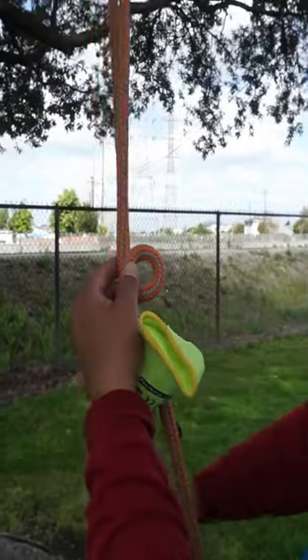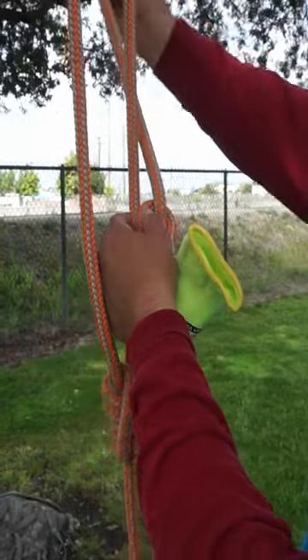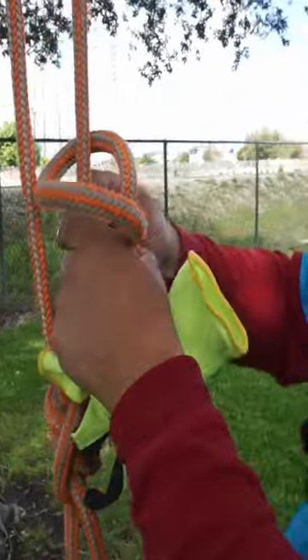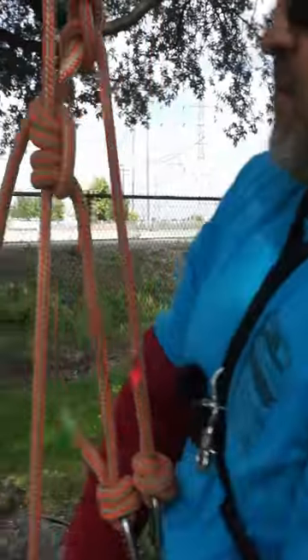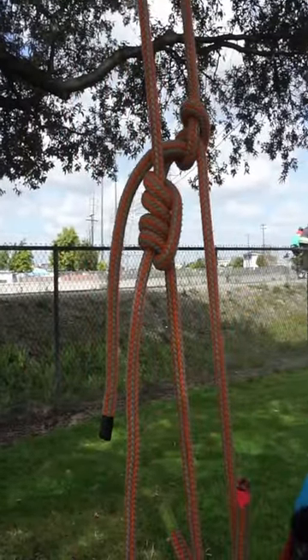I'll get the tail of the Blake's, send it through, and go around. Now all I need to do is pull the rope and it'll tend my line — self-tending Blake's hitch on a split tail.